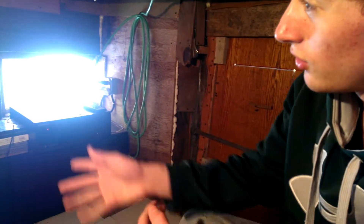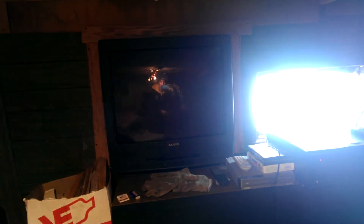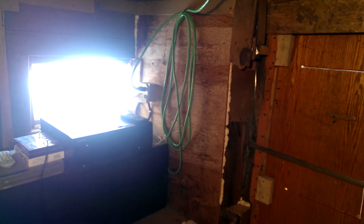Alright, so as you can see we got an old box TV that my parents were throwing out, and we're like, well let's just put it in there. So we built it into the wall so it's almost like a flat screen — it doesn't really take up much room in the fort.